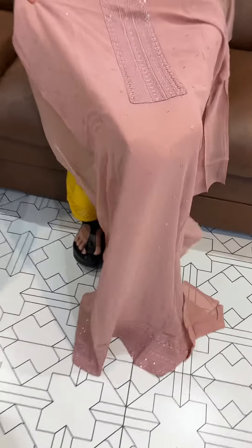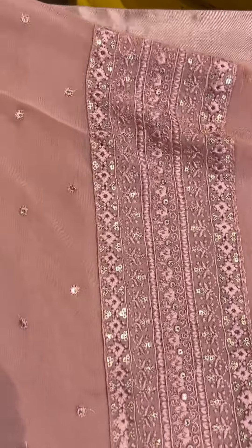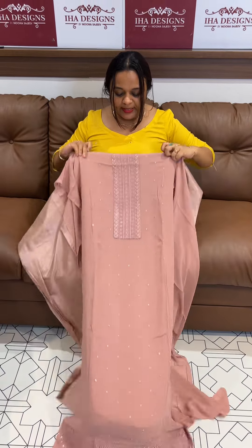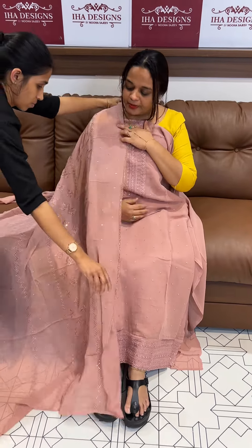Welcome back. This is a pure viscous georgette fabric suit with embroidery and diamond line work. This is part of our special free shipping series — you will be able to purchase it at the actual cost of $2.50.